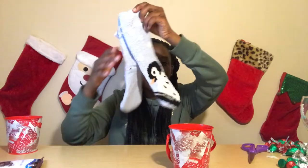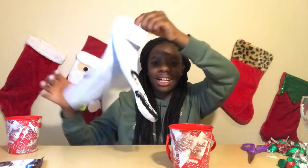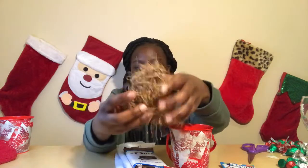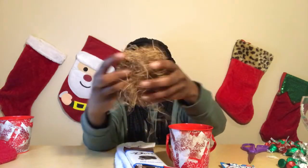So for the first DIY, you will need a tin, some socks — I actually got these socks at Old Navy for a dollar — some chocolate, any chocolate or candy you like in general, some snacks like Cheez-Its, a candy cane, fruit snacks, and some confetti to put at the bottom.